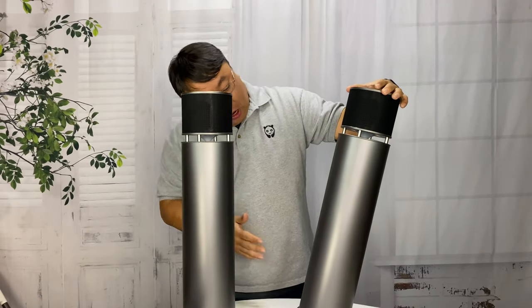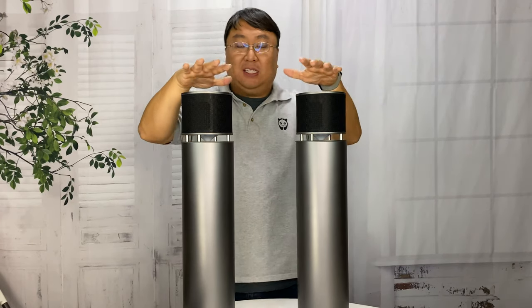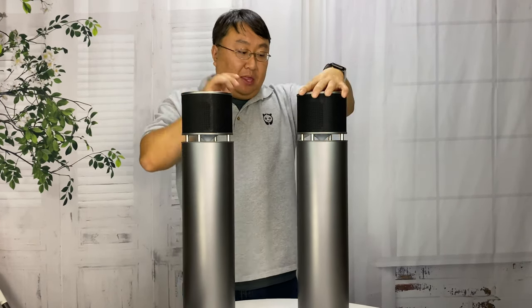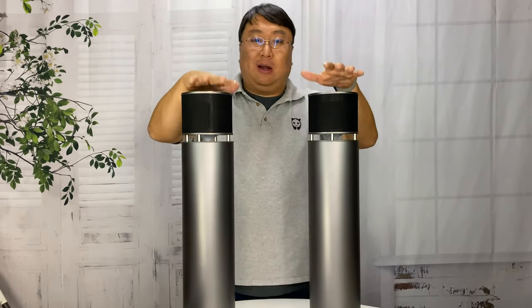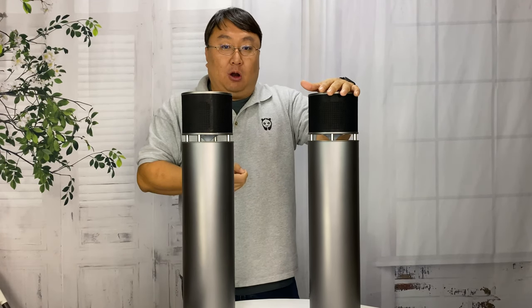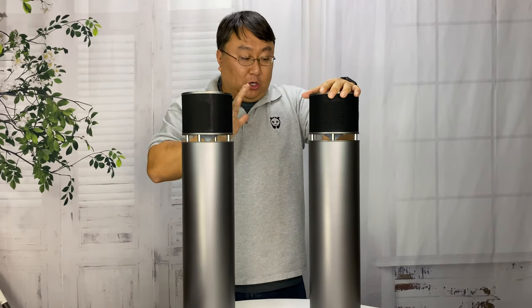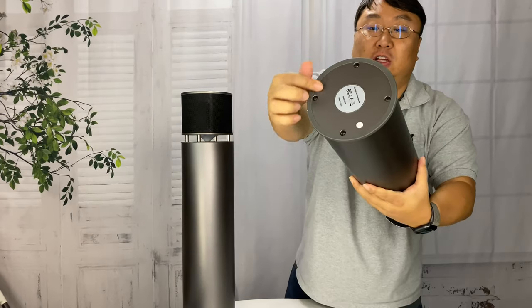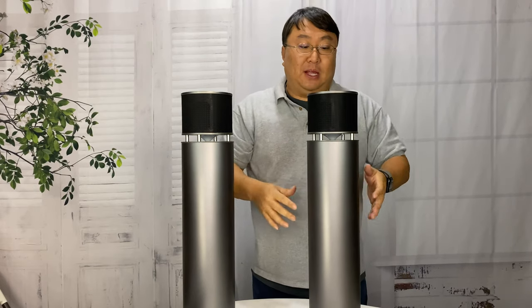These things look really premium. They are probably about two feet tall but they look and feel great. They also have batteries on board, so if you charge these up with USB-C you can take them outside, take them with you, and use them on the go. You can also use a power brick and plug them in. The bottom of these are slightly flared out and there's a little rubber ring around the bottom so you don't have to worry about them moving around wherever you place them.